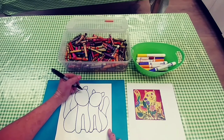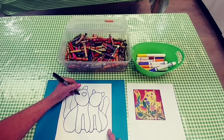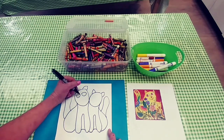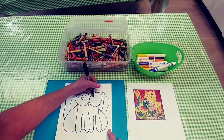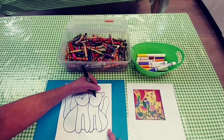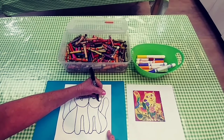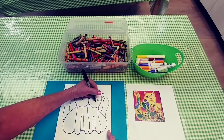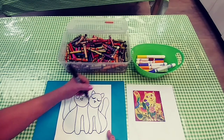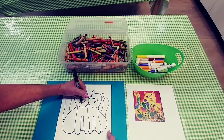Now I'm going to draw great big mama kitty eyes — they're almost the shape of lemons. And then I'm going to give her a triangular nose. For little kitten, I'm going to give her sleepy eyes; they look almost like smiles. Maybe she's dreaming of chasing mice. I'm going to give her a little triangular nose.